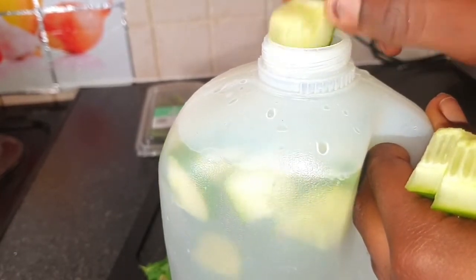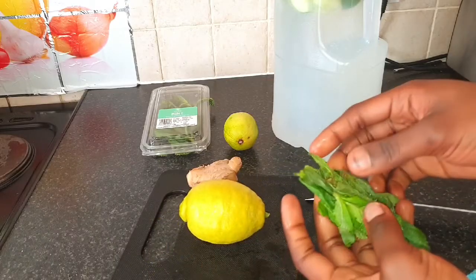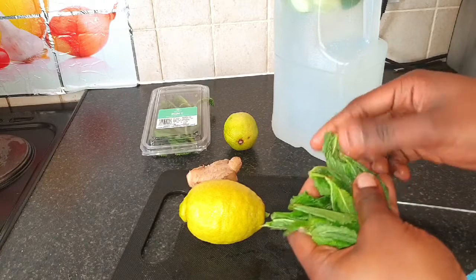You can chop yours smaller than this. This is the quantity of mint leaf I'm going to be using for the two liters of water.